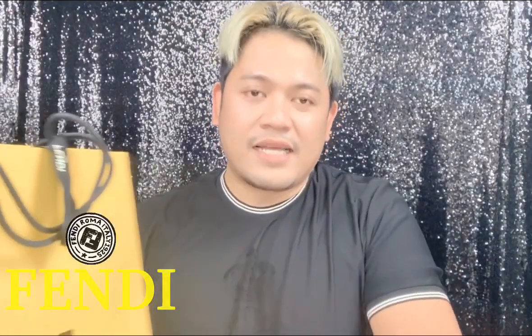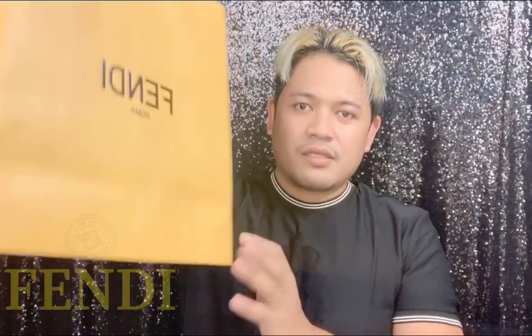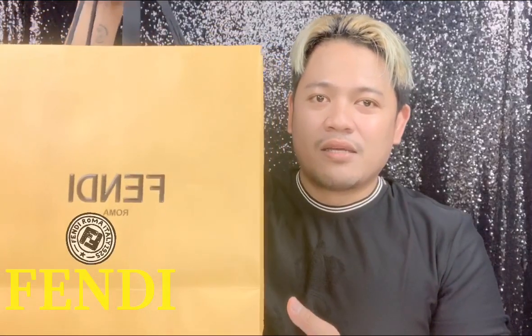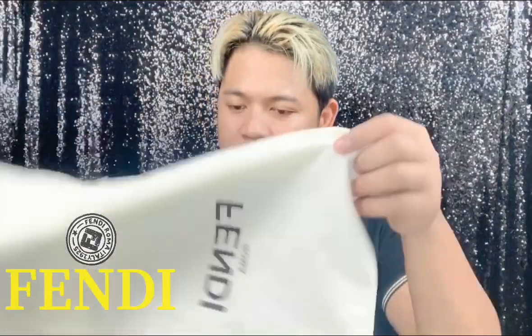On our second item, this box is also from Fendi. I like the way they pack and bag the merchandise from Fendi. It looks so elegant and their bag is really eye-catching as well — really strong color. Let's open this one. It comes with the receipt and also one dust bag.